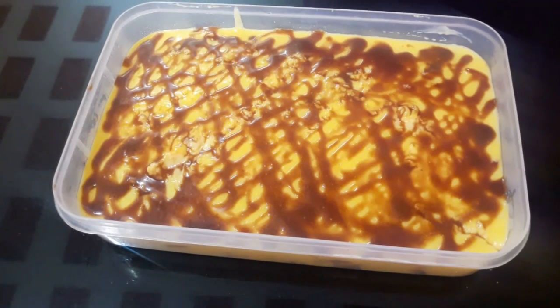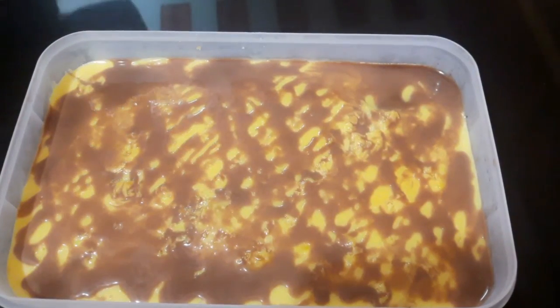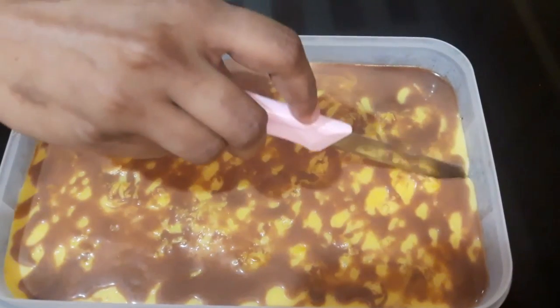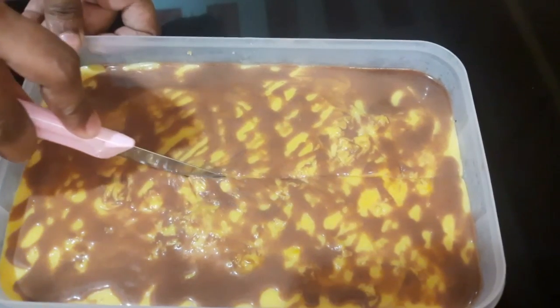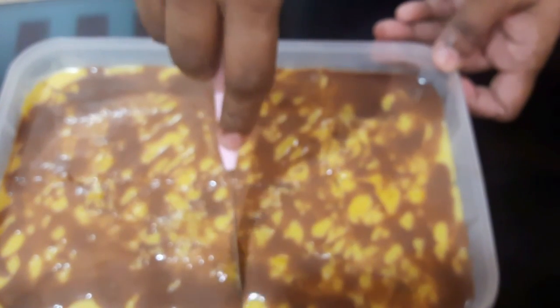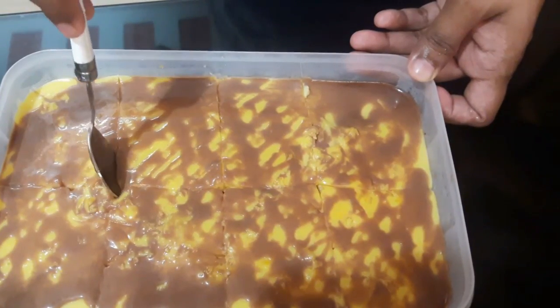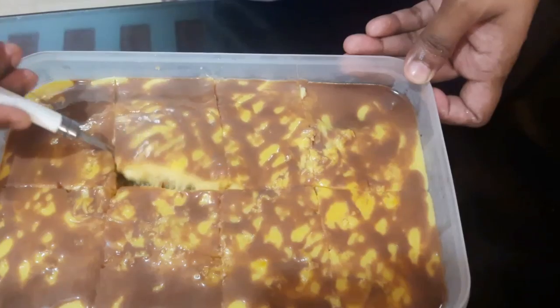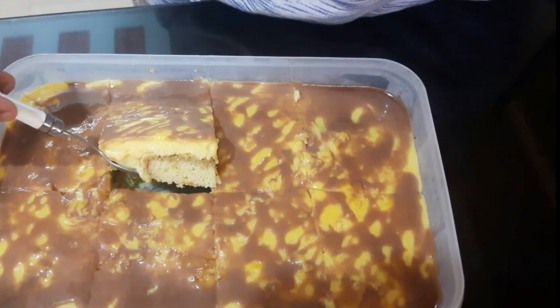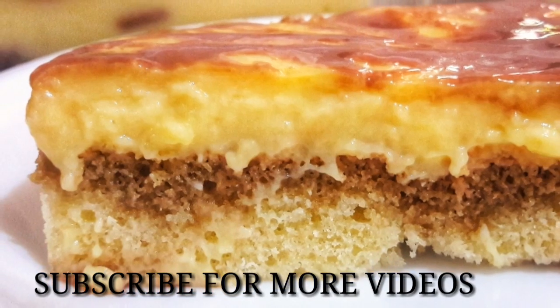I'm going to do this with a toothpick. Let's put this in the fridge. Let's serve this from the fridge. We'll cut it out of the fridge. Make sure it's good. We're doing this perfectly. This is the layer set.